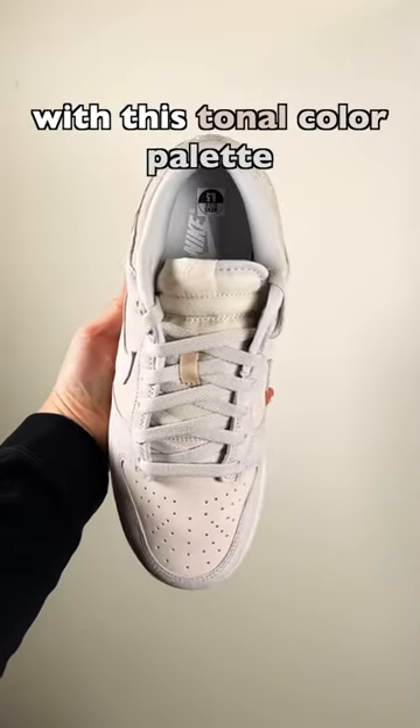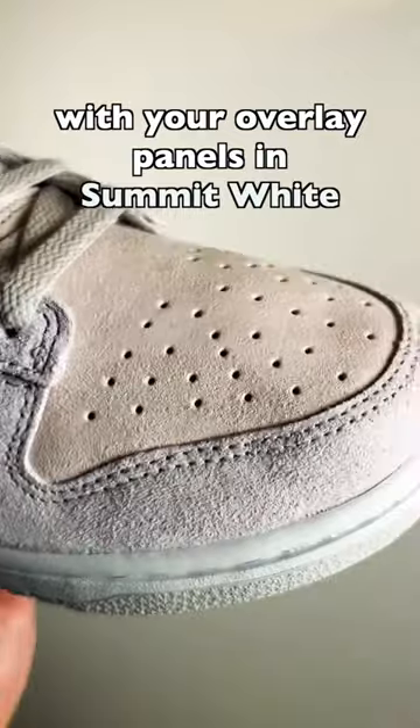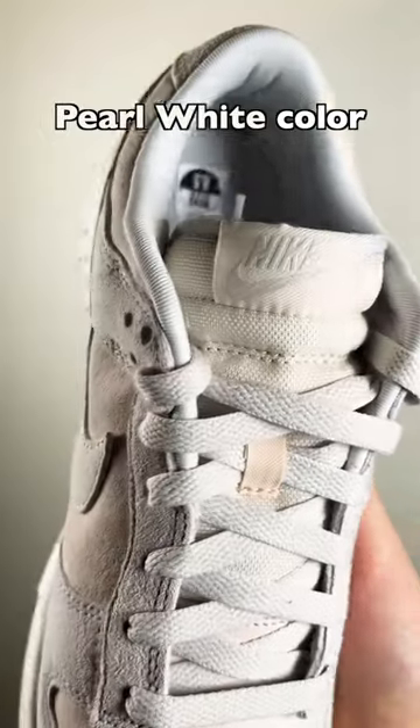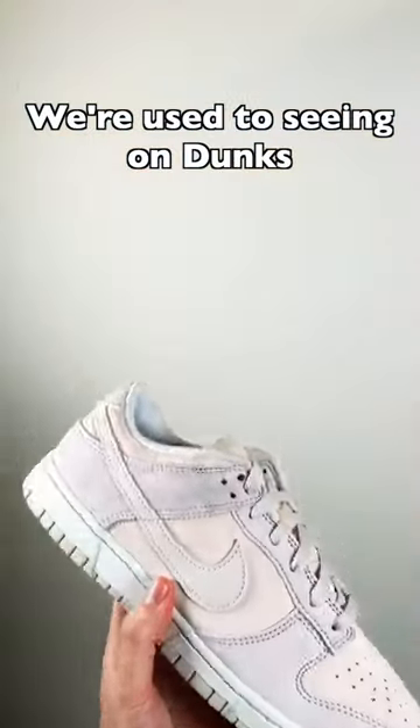You get a full suede upper with this tonal color palette, vast gray swoosh, pearl white suede on the underlay with your overlay panels in summit white, clean Nike embroidery on the back, tongue tag in a matching pearl white color. Really digging the tonal look — it's a nice change from the bright vibrant colors we're used to seeing on dunks.